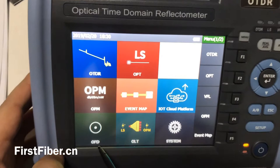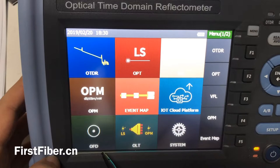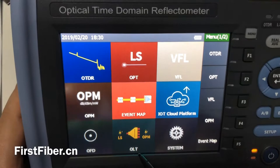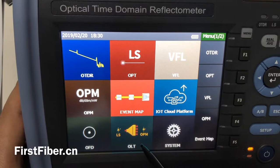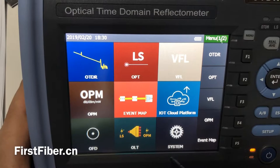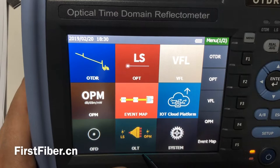And this one is a fiber detector, sometimes also called a fiber microscope. And this one is the most important — this is very special. It can work as a very expensive single meter. It is named attenuator. That is, when you use this function — OLT, we call it OLT.